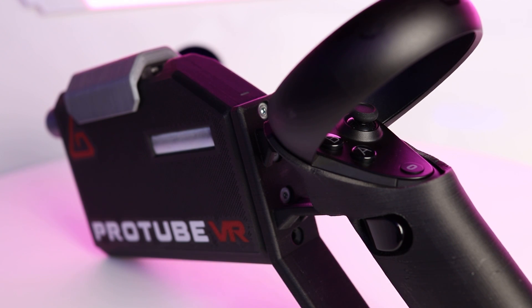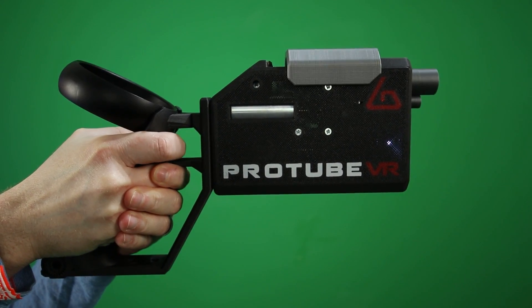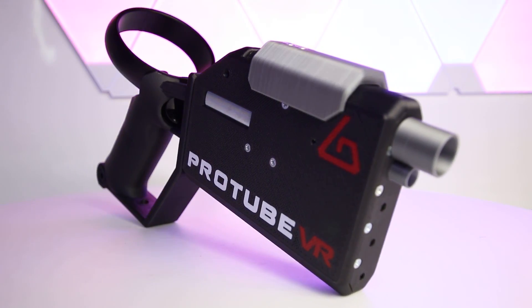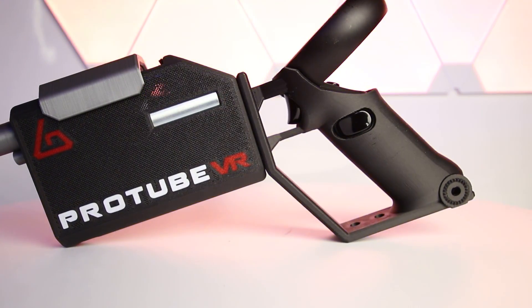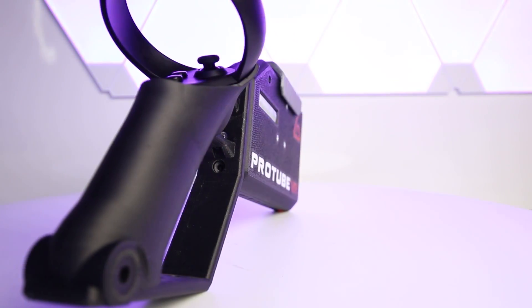The batteries power rumble and recoil motors housed inside the unit. The recoil motor kick provides around 60 newtons of force feedback. The Pro Volver uses Bluetooth to communicate with the Oculus Quest or your PC, which makes pairing and setup really simple. At the moment it supports controllers for Oculus Rift S, Oculus Quest, Valve Index, and HTC Vive, with possible Windows MR support coming in the future. Now let's get into the testing with some games.